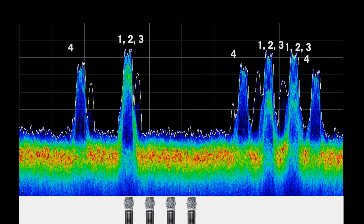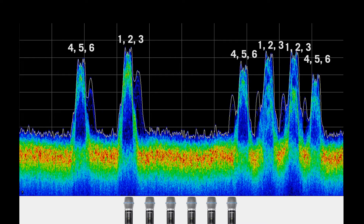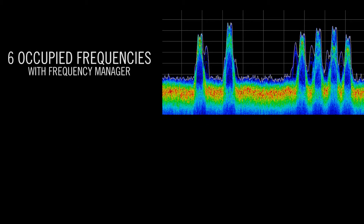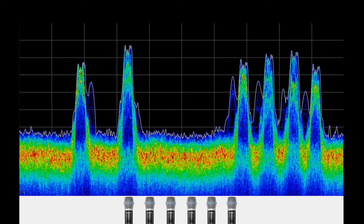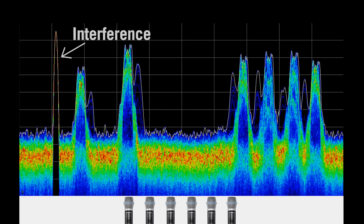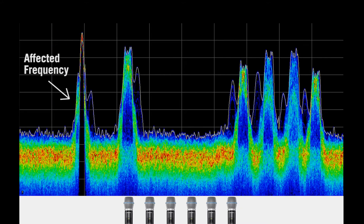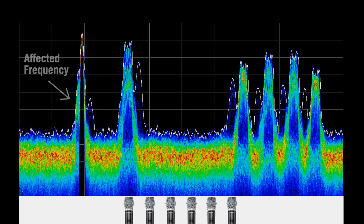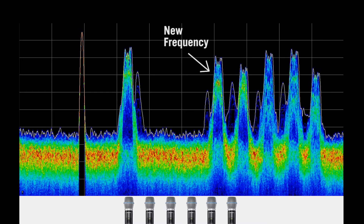When a fourth transmitter is turned on, another set of three frequencies come on air. The fifth and sixth transmitters share these three, for a total of only 6 occupied frequencies as opposed to 18 without the frequency manager. In the event of interference, the frequency manager automatically and seamlessly switches the affected receivers and transmitter to a different frequency to improve RF performance with no interruption or degradation to the audio.